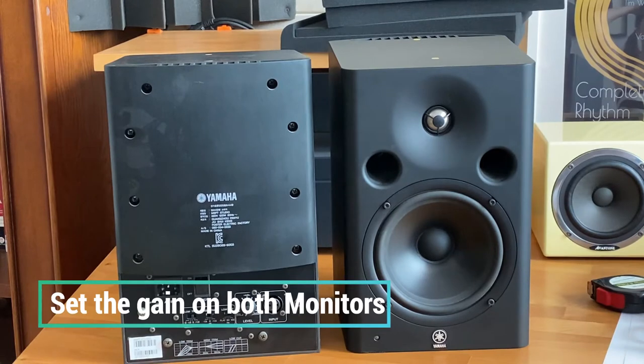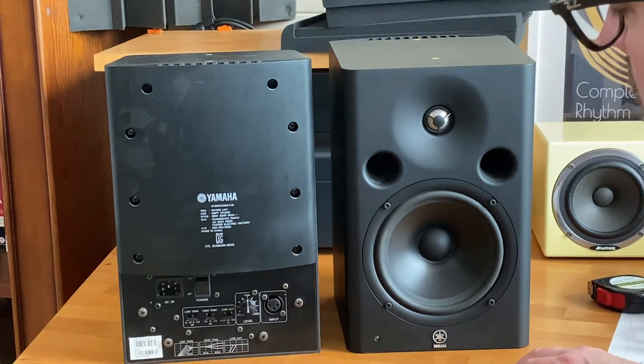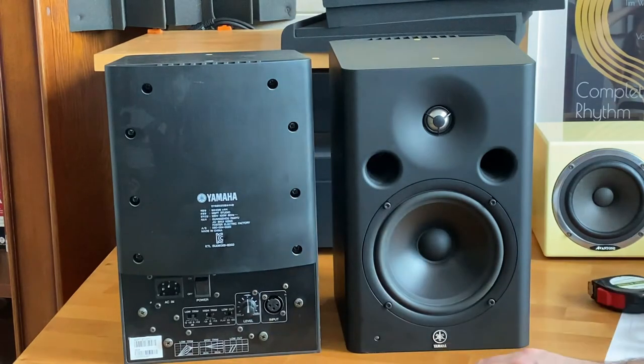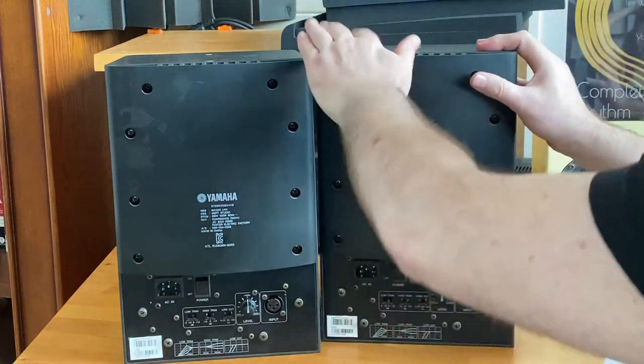Okay let's get started. One important point for the monitors before we mount them is to make sure that the level setting on both speakers is set to the same level. On these I'm going to set them to plus 4 dBU which is the 12 o'clock position, and I'm going to do that on both sides. This one also 12 o'clock.